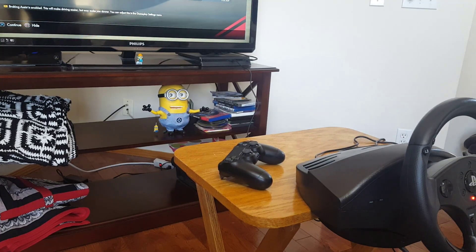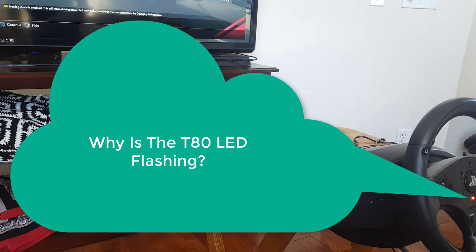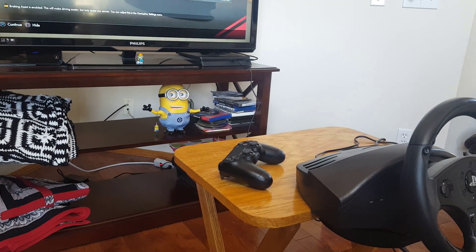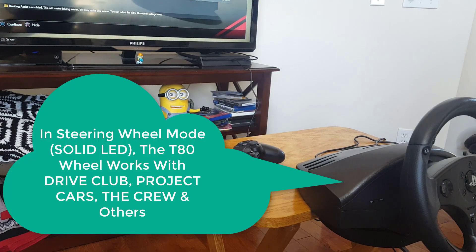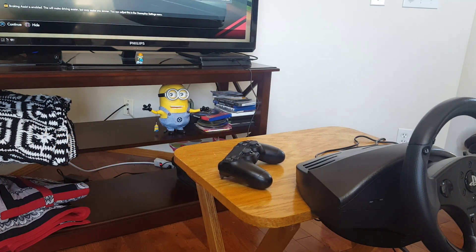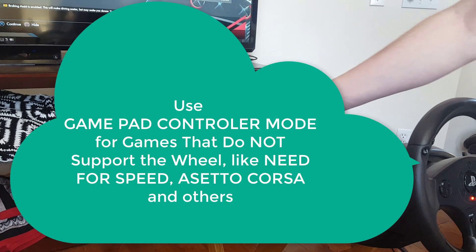The next thing you need to understand is why the light would be flashing or why the light would be solid. It's a pretty simple explanation. The T80 works in both gamepad mode and in racing wheel mode. Racing wheel mode is just more granular — it's more specific and it works better with your games, if the game supports it. And many games don't. So the T80 works with Drive Club, it works with The Crew, it works with Project Cars and many others. But if you have a game that doesn't work specifically with the T80, you can turn it into controller mode.